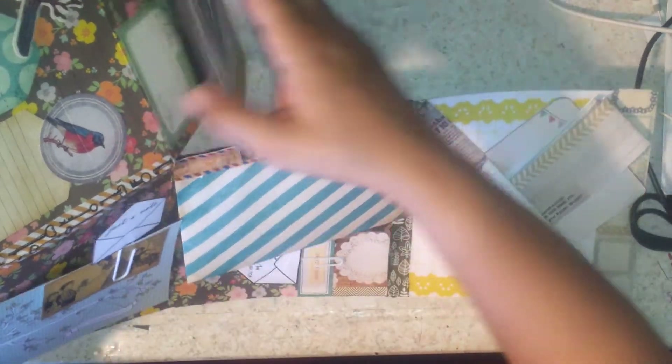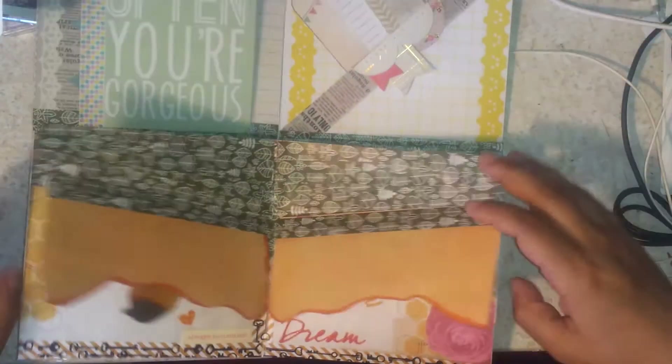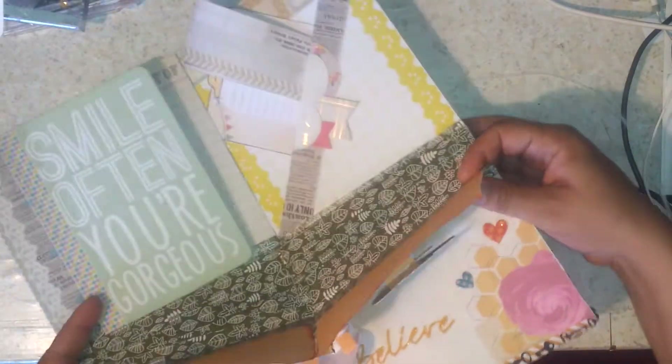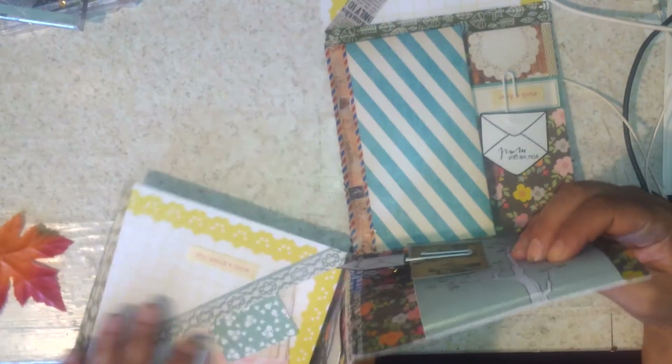It's very long so this is the front and you can hold it like this. As you can see, it's like a puzzle book more than anything, but yeah it's really fun to make.